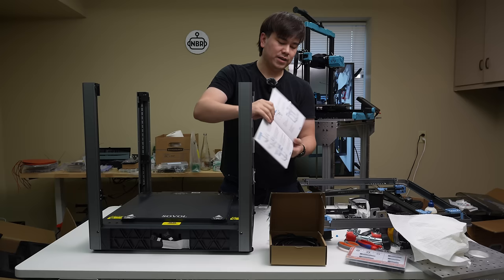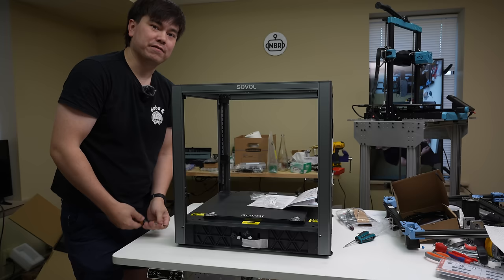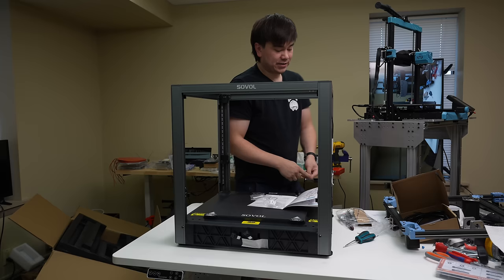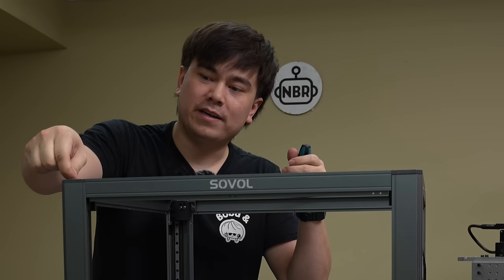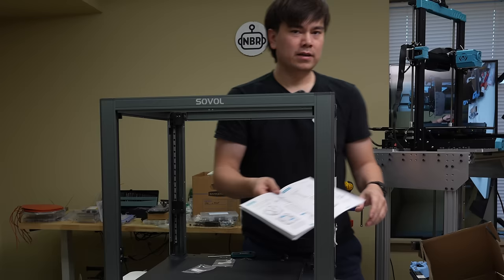Now we've got our four posts in place, and the next step is to attach the top frame. One thing I'm not loving about this machine is how I'm having to switch between Allen wrench sizes and fastener types for every fastener. Fortunately they've kept the fastener count low for this assembly process, but you have to use a bunch of different types. They're actually using pretty decent fasteners here, so in terms of strip-out and other common issues with cheap fasteners, these seem to be working pretty well.